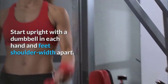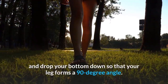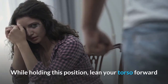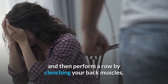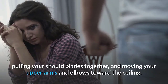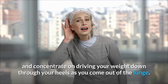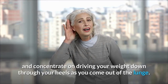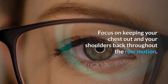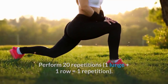Start upright with a dumbbell in each hand, feet shoulder-width apart. With your left leg, take a large step forward and drop into a 90-degree angle. While holding this position, lean your torso forward and perform a row by clenching your back muscles, pulling your shoulder blades together, and moving your elbows toward the ceiling. Repeat with your right leg, driving weight through your heels as you come out of the lunge. Perform 20 repetitions — one lunge plus one row equals one repetition.